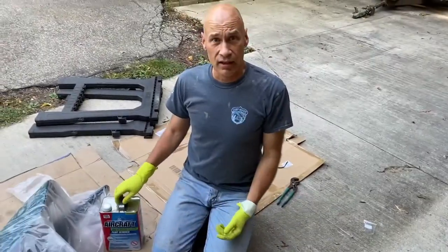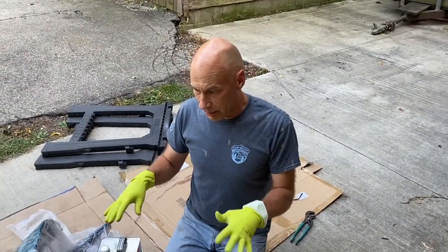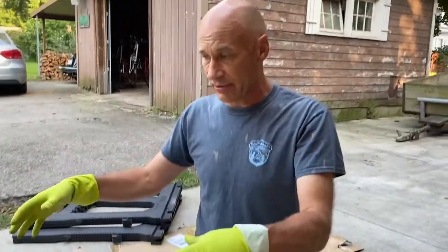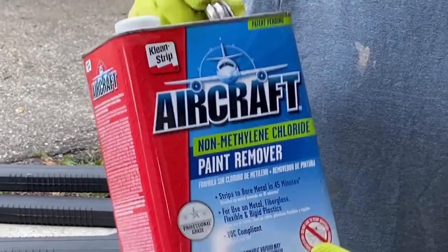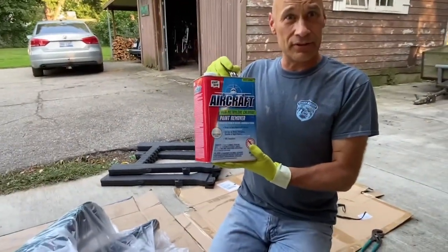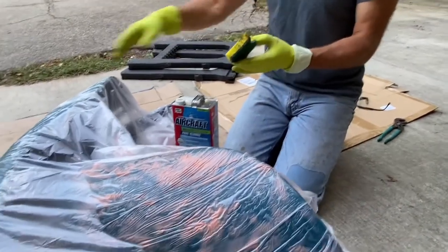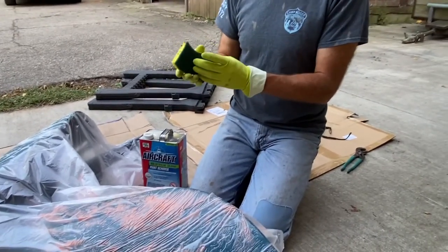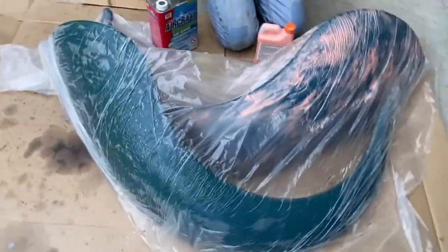Dale is working on stripping with chemical stripper on parts where we really don't want swirl marks, to give the painter a nice clean surface. The fenders seemed like something we could easily work on outside. The painter suggested this aircraft stripper — I got it at AutoZone, not cheap, it was 80 bucks. I spread it with a Scotch-Brite sponge after scratching the surface to a dull finish. Now it's got to sit for 45 minutes and stay wet.